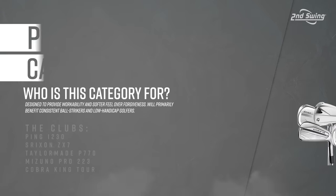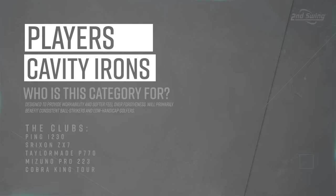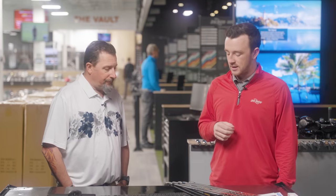The five models we have today: the Ping i230, Mizuno Pro 223, TaylorMade P770, Srixon ZX-7 Mark II, and the Cobra King Tour. These five fit that category, though they might still have some distance in them. They're not completely that forged blade type performance — certainly the P770 has some distance-enhancing technologies, and we've seen some juice from the Mizuno Pro 223 already in the bay.